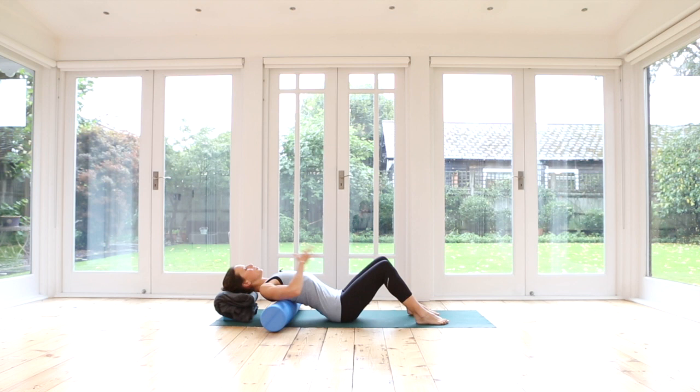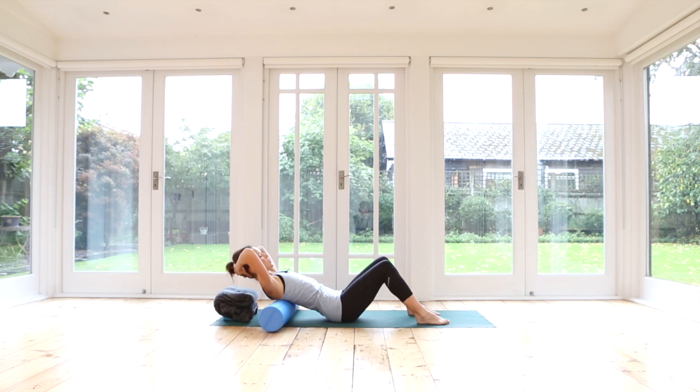We're going to get quite a nice stretch across the front of the body. Inhale here, and then as you exhale, supporting your head, slowly bring your head and chest forwards — another version of abdominal curls but with the roller under your back in a horizontal position. Inhale, stretch back over the roller. Exhale, curling forwards. Three more — inhale, lower, exhale, curl. Flatten the tummy. There's no need to tuck your pelvis — keep your pelvis in a relaxed position. Inhale, stretch back. Exhale, curl. Inhale, lower. Exhale, curl.